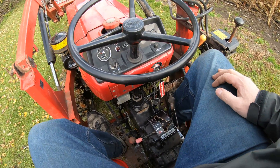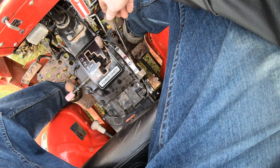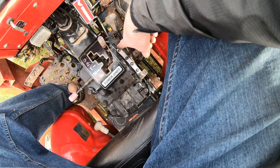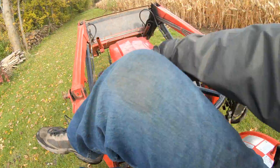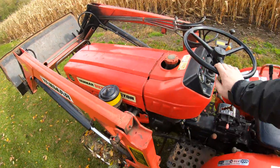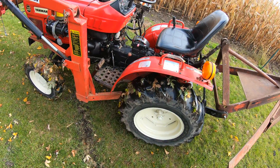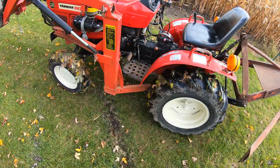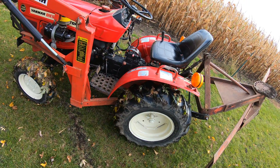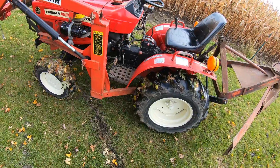The nice thing about it — it is completely bulletproof. This one has the creeper, which is the first, second, and third, so it's actually a nine-speed. And this thing really digs. You can put this thing up against a brick house and all four wheels will just sit there and turn. It will also, if you have it in ninth gear, go about 11 miles an hour.